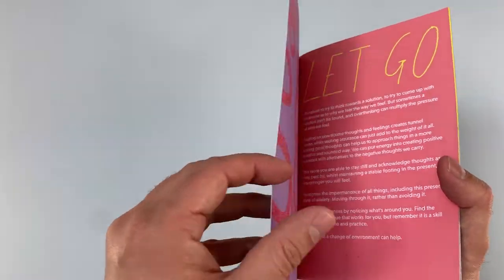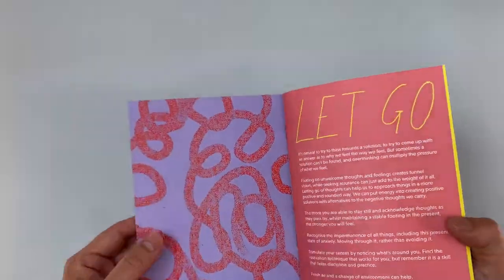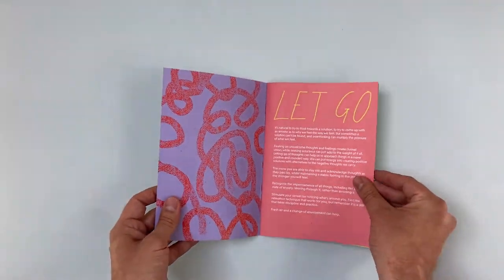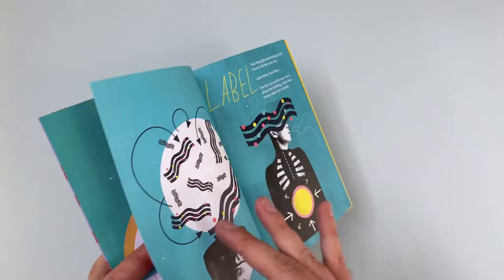Here we have matte lamination for a subtle finish. A 300g uncoated cover is crisper and more rigid than a 300g silk one would be. Uncoated always bulks up more than silk or gloss in the equivalent weights.